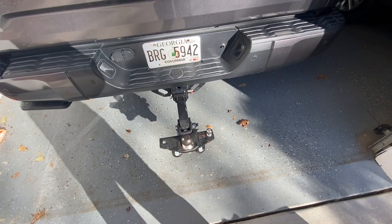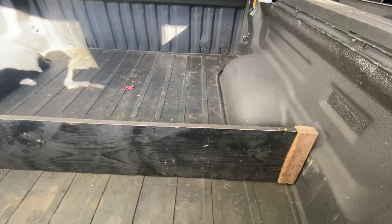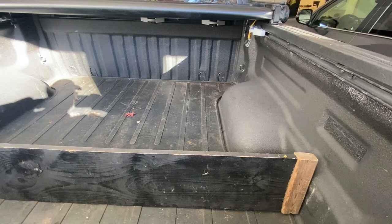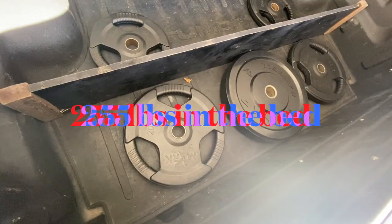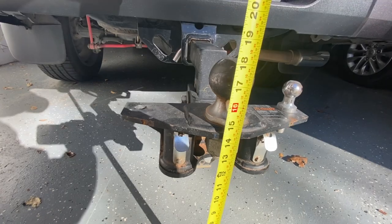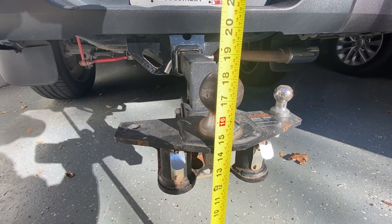We're going to start by taking this hitch apart. We're also going to load the bed up with the amount of weight I typically carry, distributing it where it would normally be — substituting some weight plates for ease of moving it in. We've got this pretty well set where it would be when I'm loaded. A lot of the weight is behind the rear axle, which you can see is putting stress on the rear axle and lifting off the front axle.